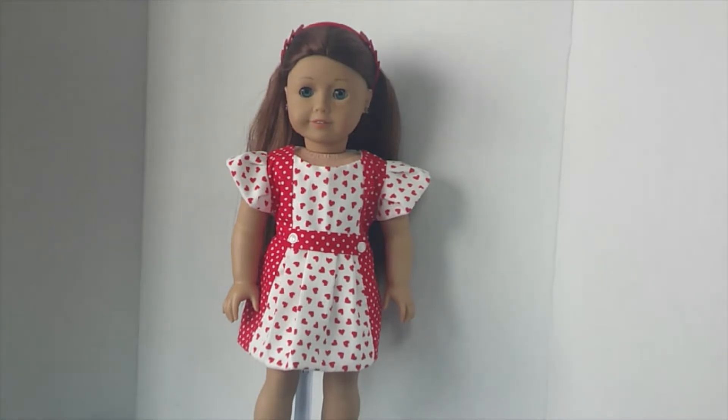Hi friends, welcome to the Doll Outful Valentine collab between myself and Grace over at Grace Dolls Toys Thrift or Buy. We are working on some things for our dolls for this Valentine's Day and I thought I would show you what I worked on.